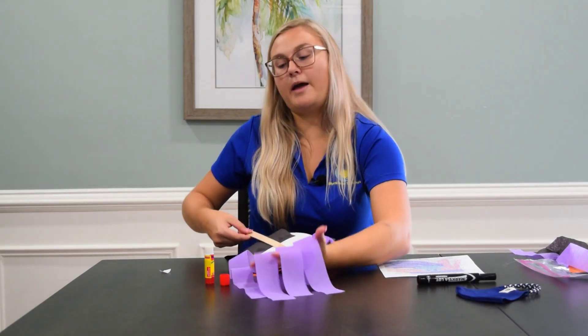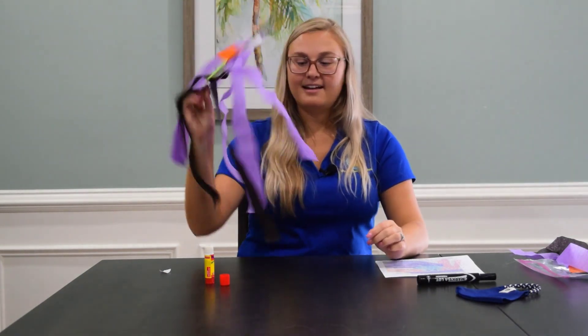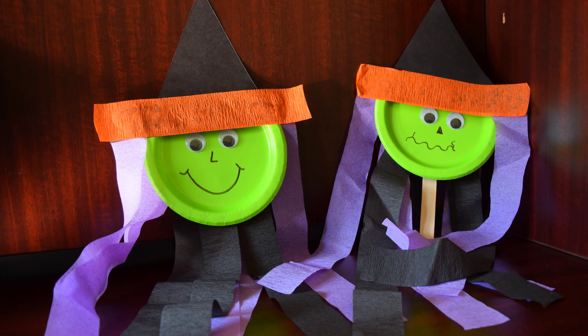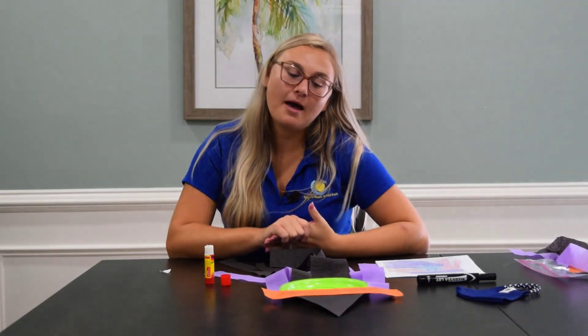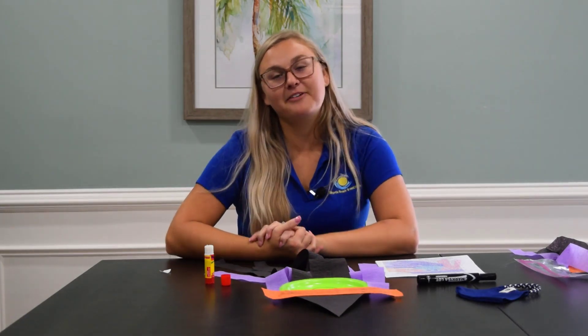Flip the purple hair back over and voilà — you've made your witch! I hope you guys had so much fun making your to-go craft. If you have any questions, feel free to reach out to recreation. Don't forget to tag us so we can see all of your fun witches at Myrtle Beach Travel Park. Happy Halloween!